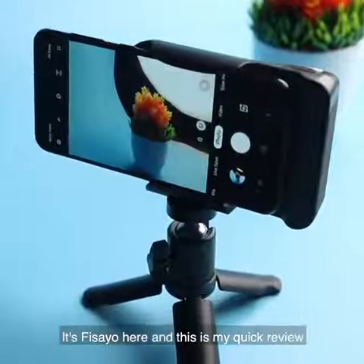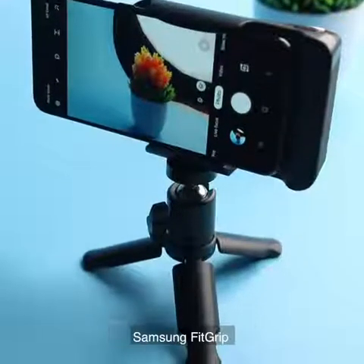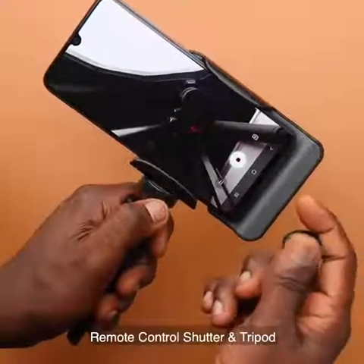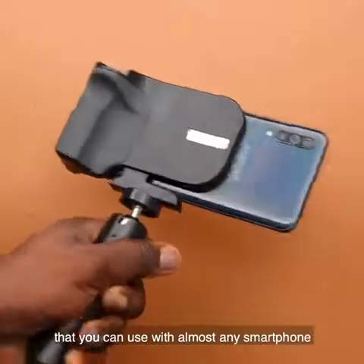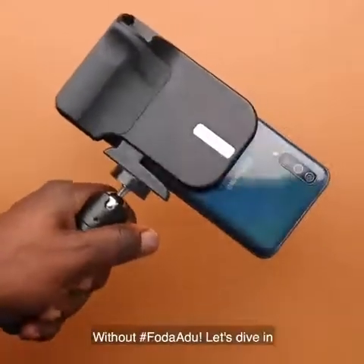Hey, what's up guys, it's Fisayo here and this is my quick review and top 5 features of the Samsung Fitgrip remote control shutter and tripod. It's basically Samsung's ideal accessory that you can use with almost any smartphone for photography. Without further ado, let's dive in.